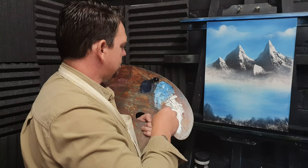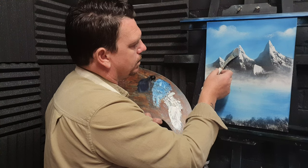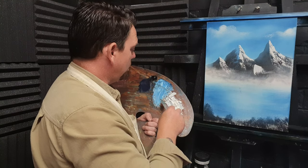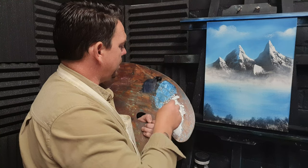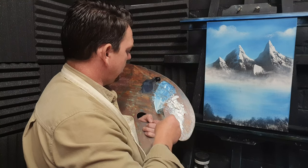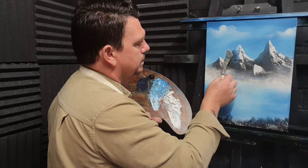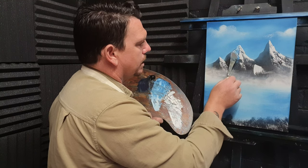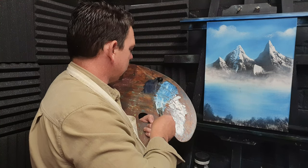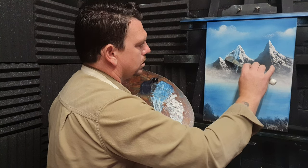Now let's get some shadow colour — just Prussian blue and titanium white mixed together. Come up here and put some shadow colour in. If it's too dark it mixes in too well with the sky, so make it a bit paler. Allow the paint to break and create all kinds of little nooks and crannies in there.